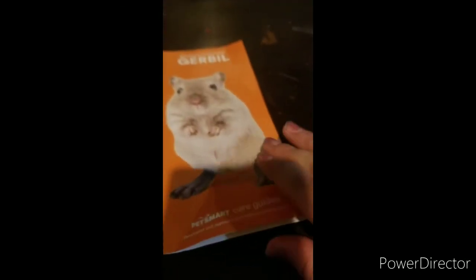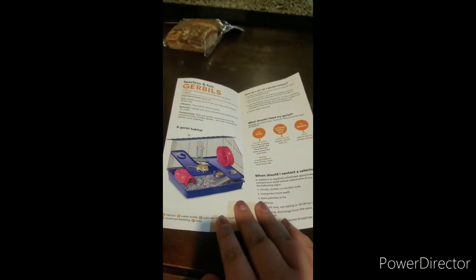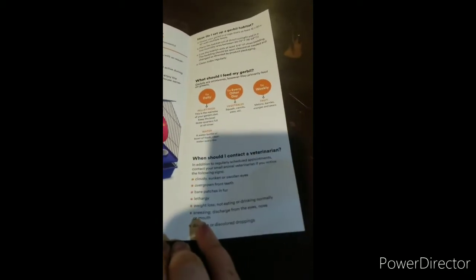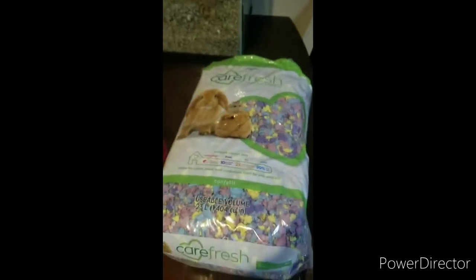Now I want to read the gerbil pamphlet with you guys — it's a little care guide. You can pause the video if you want to read along. And last but not least, we also have this Carefresh confetti bedding — it's really pretty. Okay, this is everything we've got, so let's start setting it up.